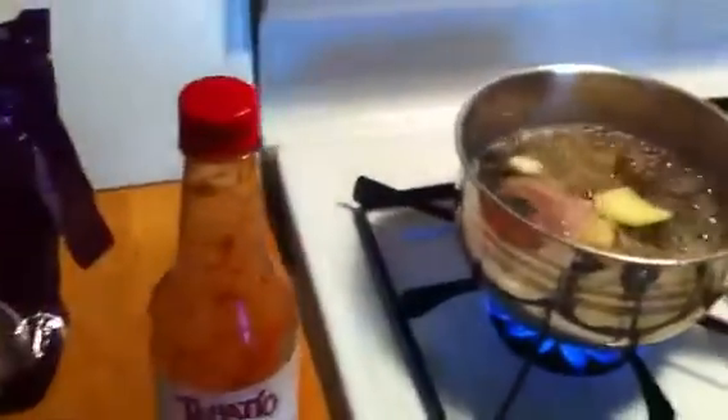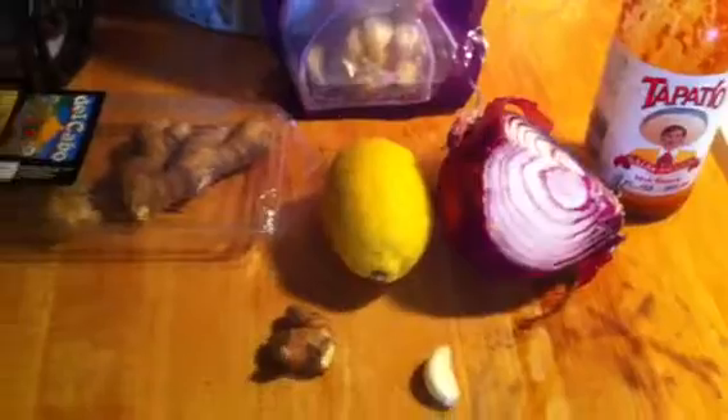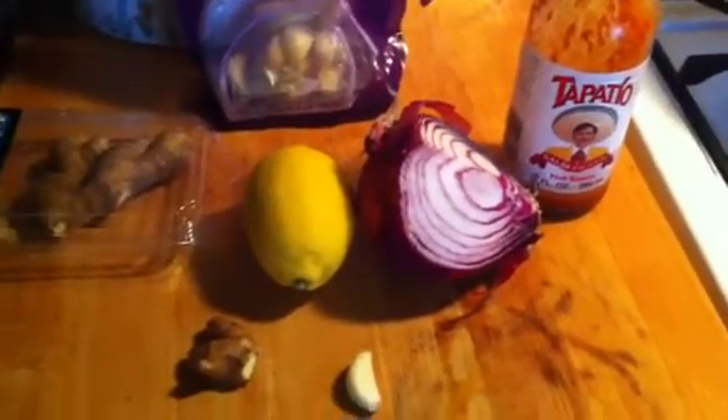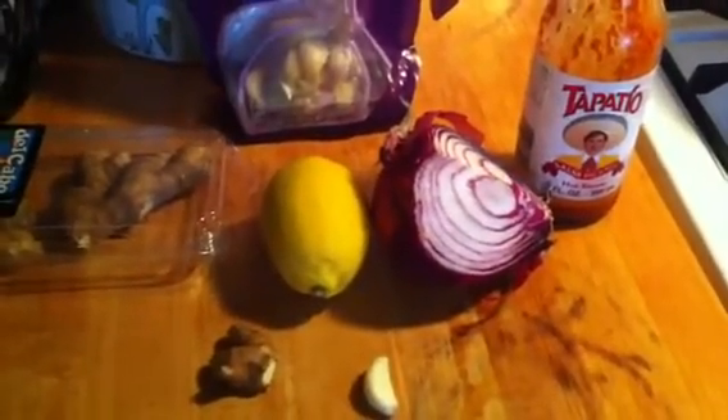I just set up my ingredients here, and I am missing one from this pile, which is the hierba buena. I'll put a little annotation as to how you say that in English, because I'm not really sure — I think it might be mint, but I'll look it up and let you guys know.